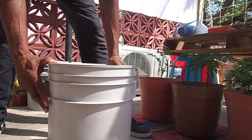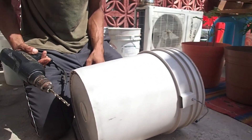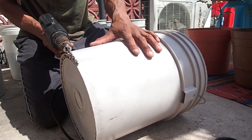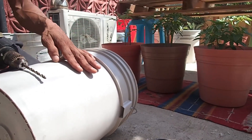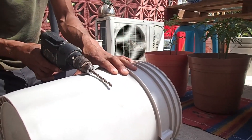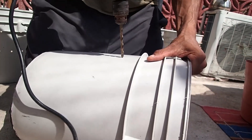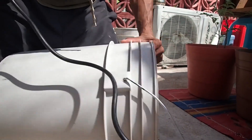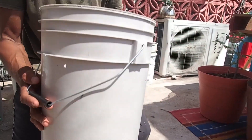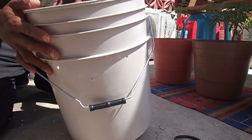Now I need to change to a quarter inch drill bit and put some aeration holes in the side of the worm housing. You need to consider that you're going to have worm bedding and substrate here, so maybe it'll be up to halfway full — you want your holes to be basically in this upper area. The reason why we have eighth inch holes in the bottom is we don't want any worms falling through, so that's why those holes are smaller.